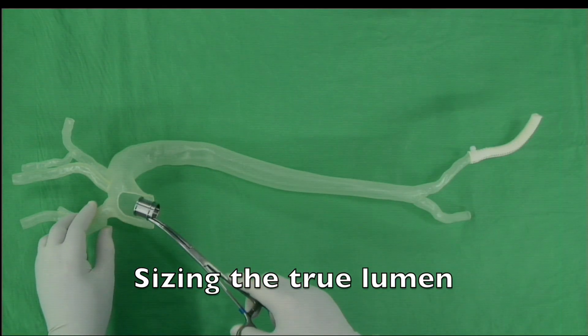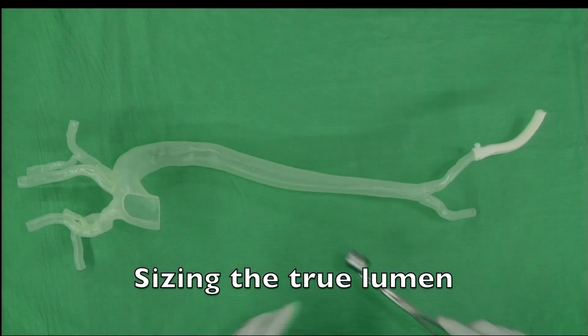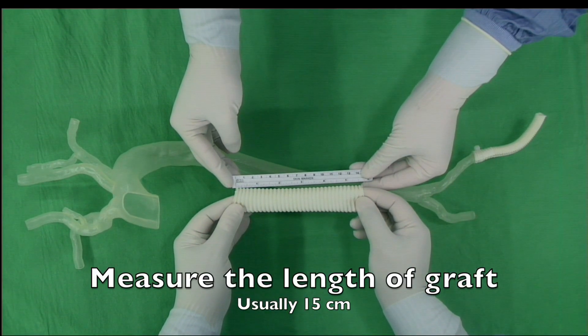We need to measure the size of the true lumen. A vascular ring connector a little smaller than the true lumen was chosen. We use a 15cm Dacron vascular graft as the elephant trunk.